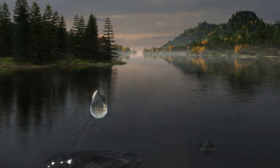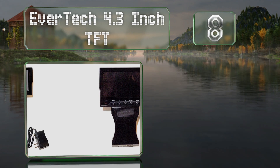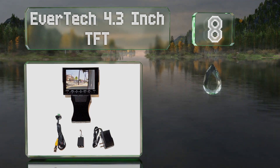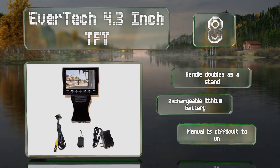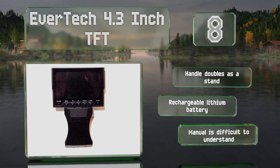Starting off our list at number eight, the Evertech 4.3-inch TFT comes, as the name suggests, with a large color LCD and is a good basic option for viewing and controlling standard analog cameras in situ. It comes with a soft carrying case and accessories such as a handy safety strap. The handle doubles as a stand.